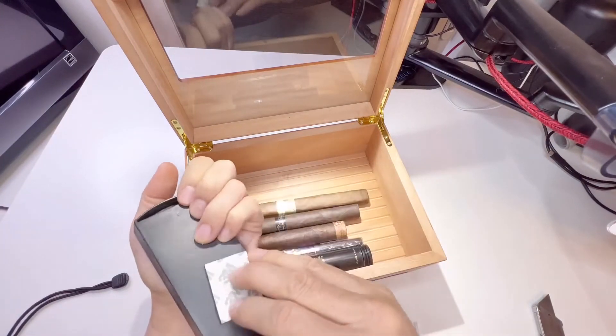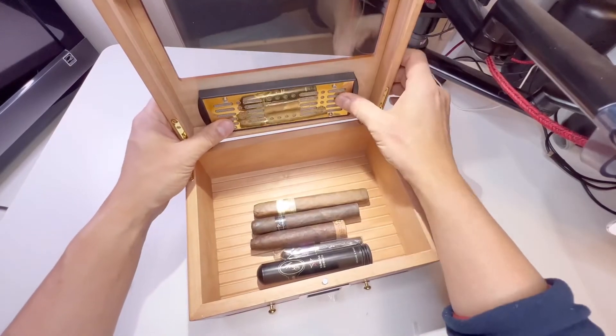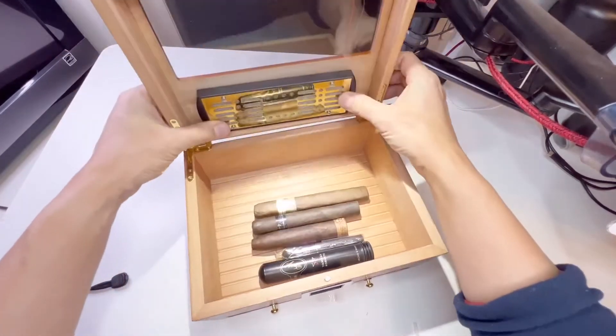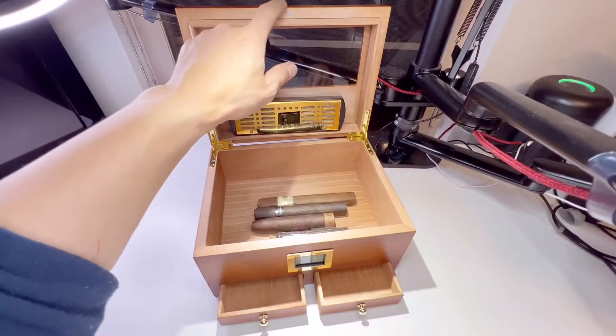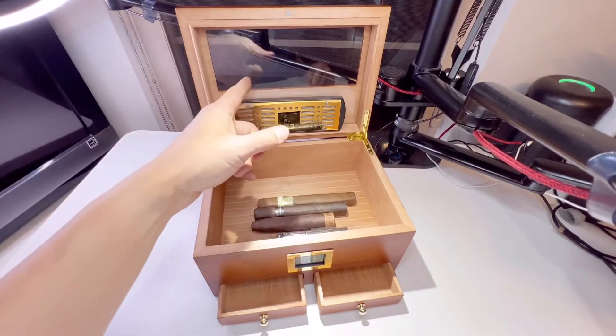Attach it here — so this will be out of view when you close it, in and out just like that. This is a lid magnet cap up here, very nice. There's also a transparent glass observation window.